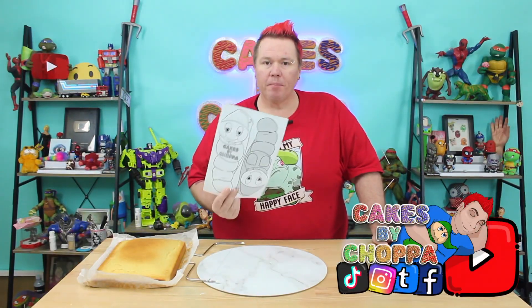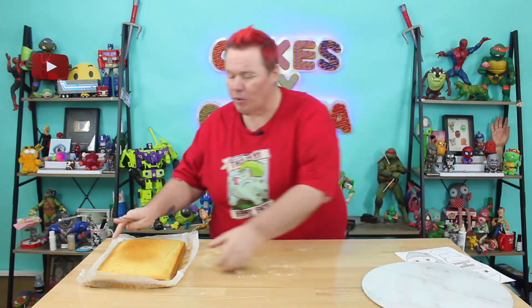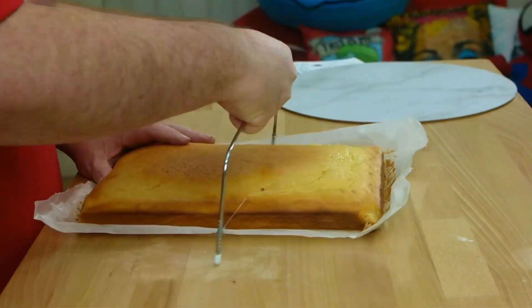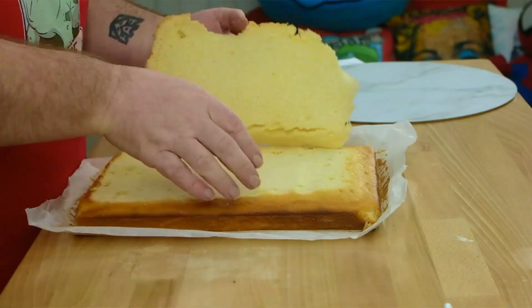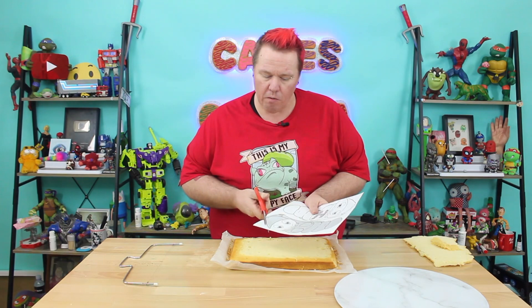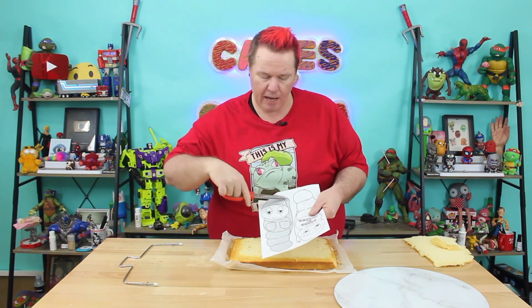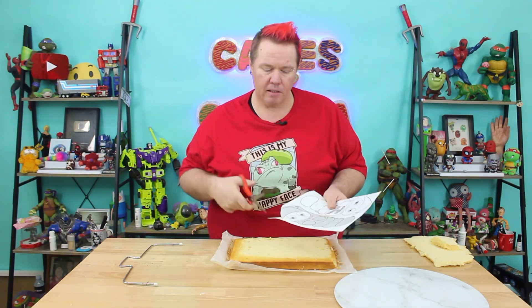Okie dokely, once we have printed the template off from the Cakes by Chopper Facebook page, we are going to get our cake that has already been prepared, baked and cooled — obviously. And we're going to level that off. Once your cake's all leveled off, you can cut out your template. Now I'm going to just go around the Glow Bug entirely.